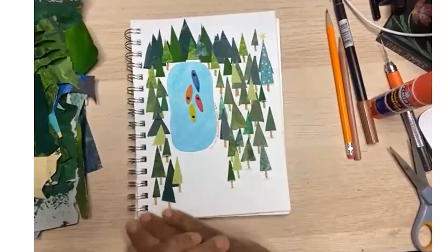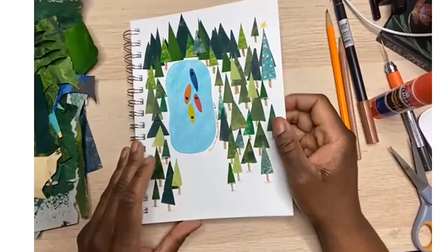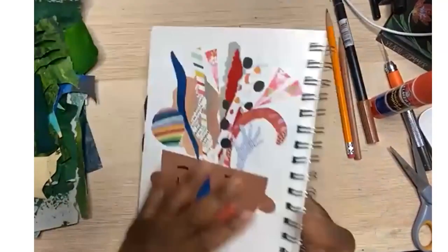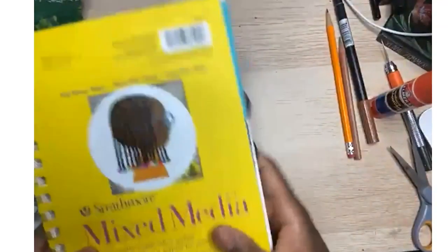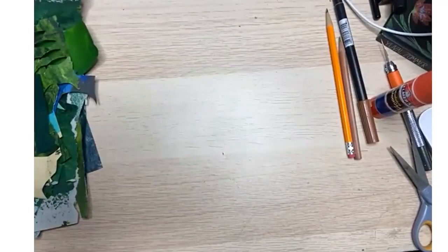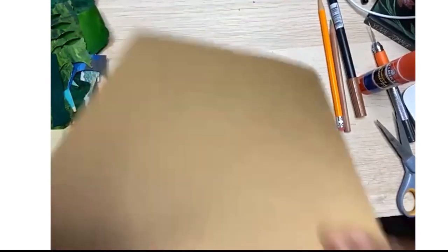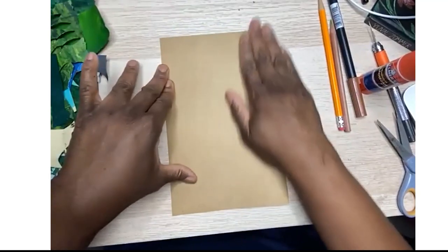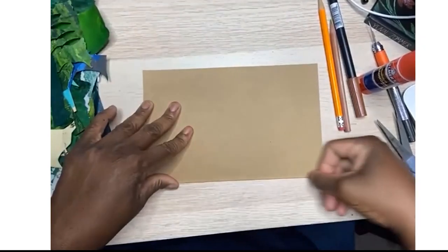This is what we're going to be working on today, and you can do it on whatever paper you want. I've already done one in my sketchbook, so I'm going to put my sketchbook to the side and get a piece of brown paper. Here's my piece of brown paper, and I'm going to do the whole sheet — I'm just going to half it down the middle so I can use the other half for something else.